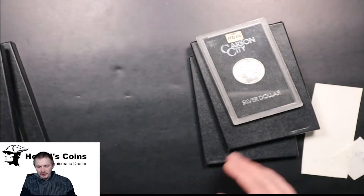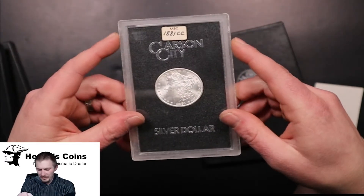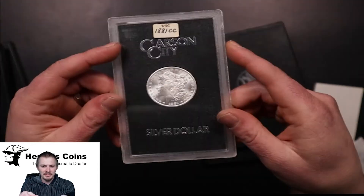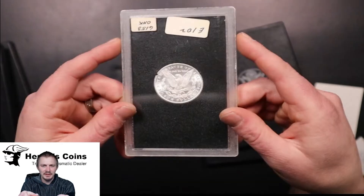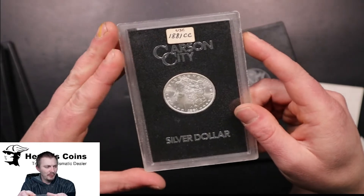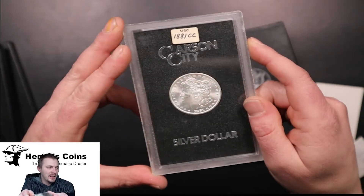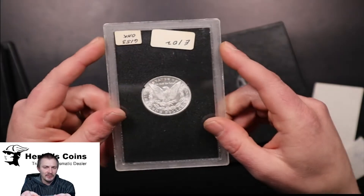Next we have a little bit rarer one — this is an 81 CC. Usually comes with box and papers, but when I bought it the customer didn't have the box and papers. Very nice coin. The back is very, very nice. The front's got a little bit of marks on the cheeks, but other than that it's a nice uncirculated 81 CC. The original numbers found: 82 to 84 CC was anywhere from 600,000 to 900,000. Where the 80 CC was around 130,000 and 81 CC was 140,000.